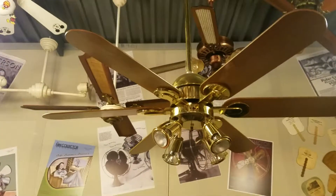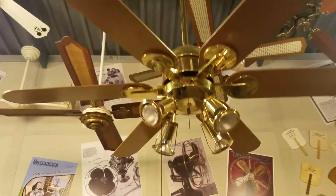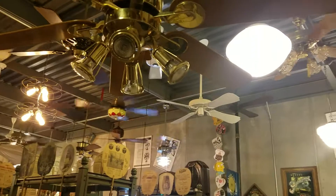All right, hey guys, here's the Homestead Wind 2 on an extremely long down ride. Got the cool car lights. Start off on low and light.